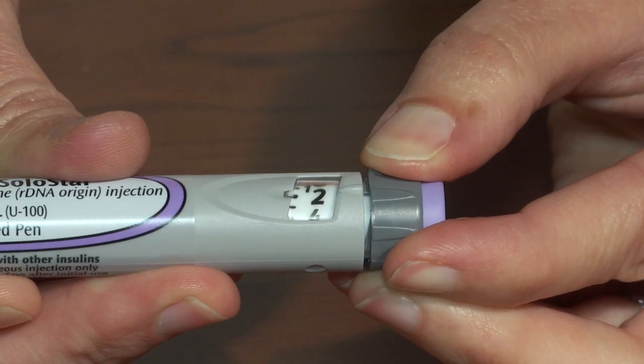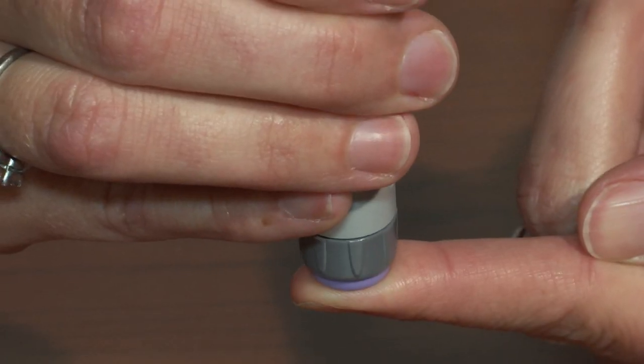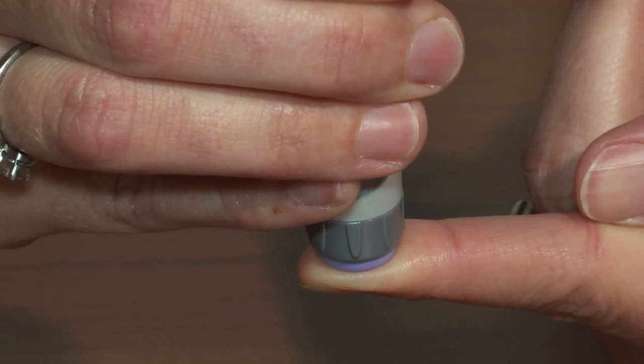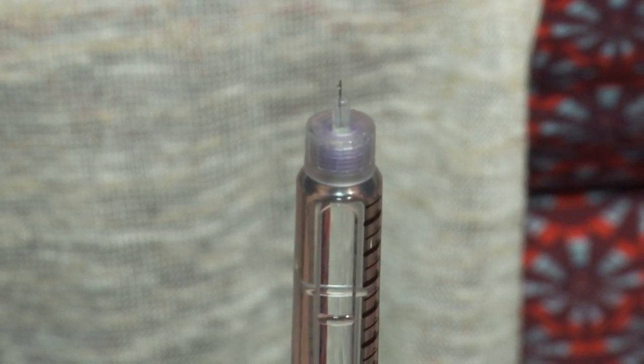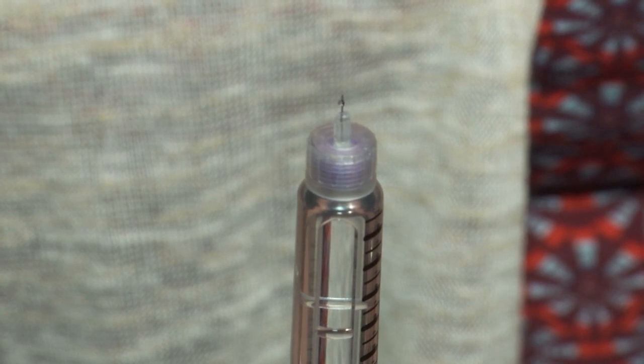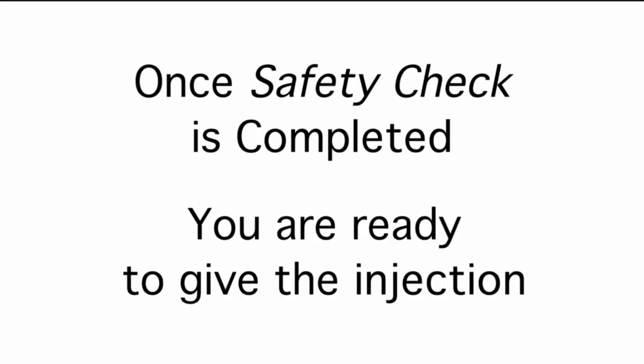You are now ready to perform the safety check. Dial the pen to two units, point the pen needle up toward the ceiling, and push the injection button on the pen device. Watch the tip of the pen needle and be sure you see a drop of insulin at the tip to ensure all components of the pen are working properly.